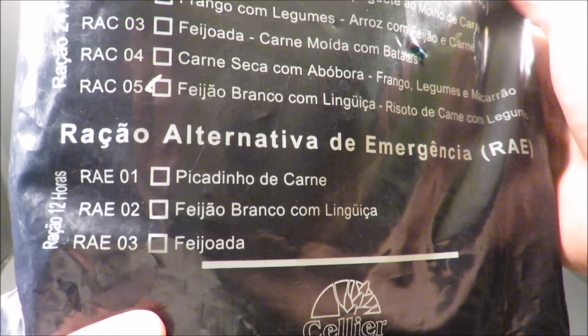This pouch could also pack a ration alternative emergency. Look at that nice blue pouch. Let's give this thing a look.